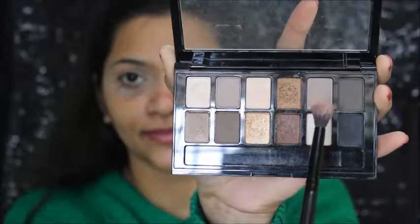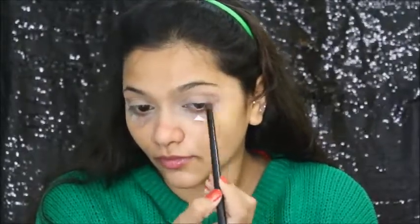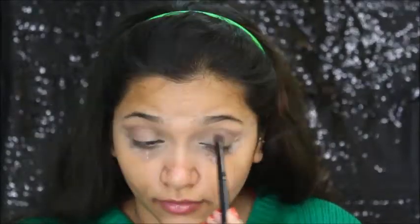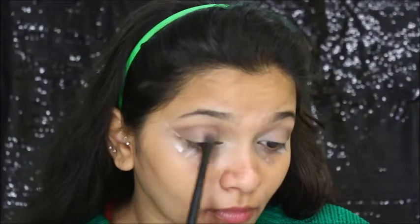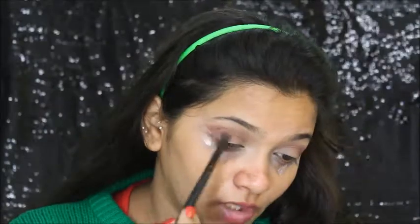Now I'm using this palette and taking that shade right there, and I'm going to apply it on my crease like this. I'm slowly building this color — I'm not taking it all at once. Then I'm taking this shade, which is a blush from Blue Heaven, and I'm deepening my crease.